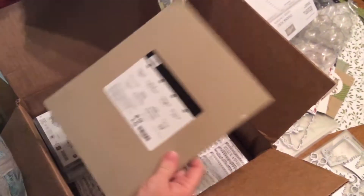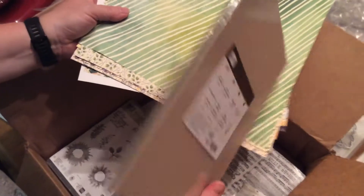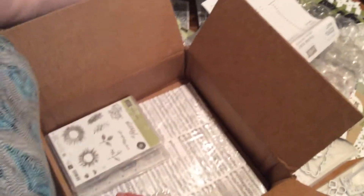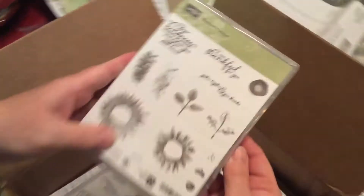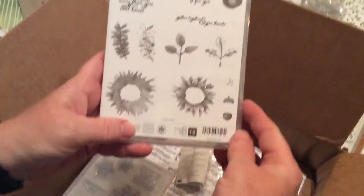Along with this comes the Autumn Card Stick Pack — all these colors match this paper. And then with that we have the Painted Harvest Stamp Set, and you can make all kinds of things with it.